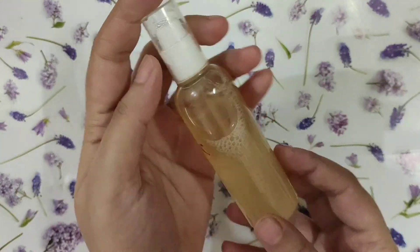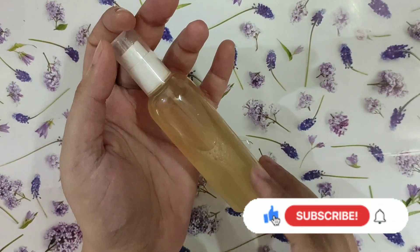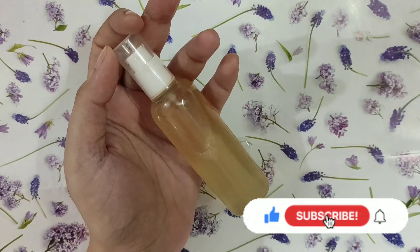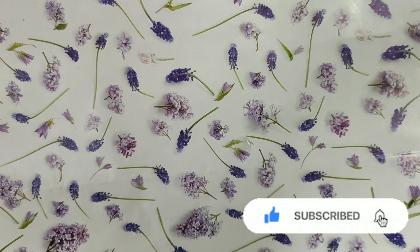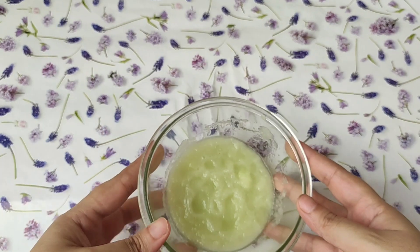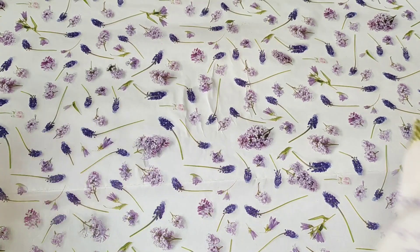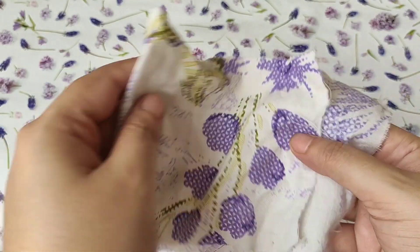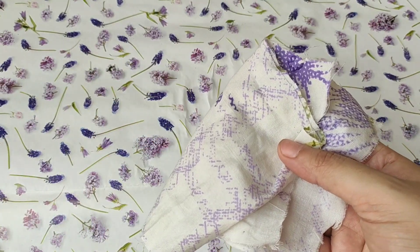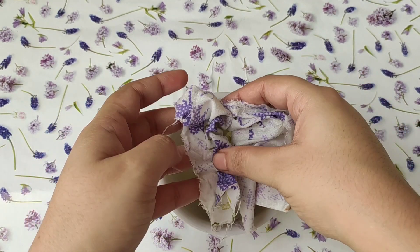Now let's see how to make the cucumber toner. For the cucumber toner, you have to take half a cucumber and grind it. It will look a bit like this. Now you have to take a cotton cloth and squeeze the ground cucumber through it so that the pulp and the liquid — which is the juice of the cucumber — are separated.